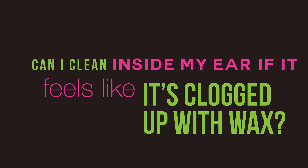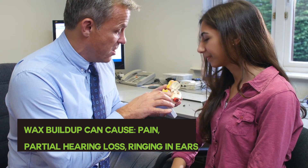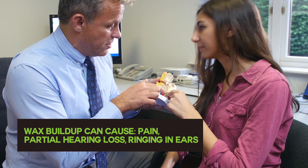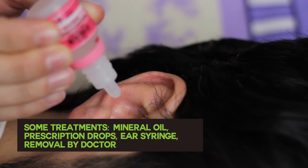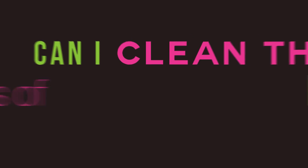But what if my ear feels like it's clogged up with wax? Can I clean inside it then? Only if your doctor tells you to. A buildup of wax can lead to pain, hearing loss, and ringing in the ears. If this is what's causing your symptoms, your doctor may prescribe ear drops or suggest other ways to clean it out.